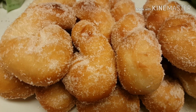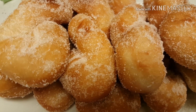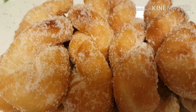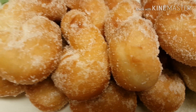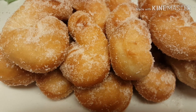Guys, ito na po ang ating finished product ng ating donuts or shakoy. I sprinkled sugar already. Thank you for watching!